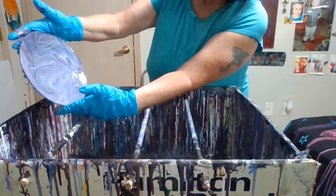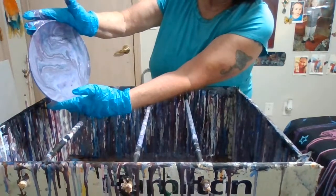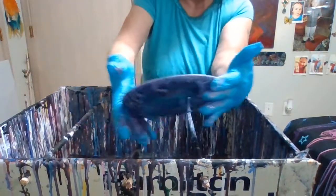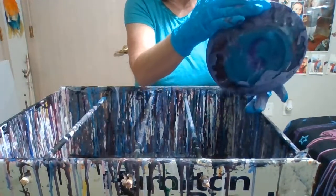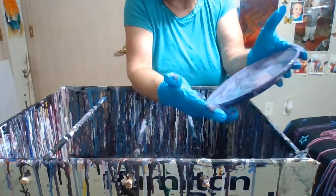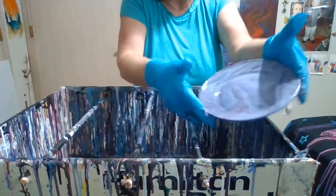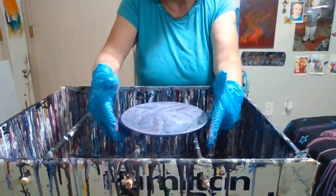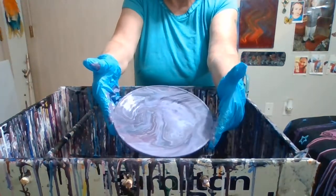You want to let it run off. Because when a plate sits there with paint on it, it doesn't dry very good — it takes a long time to dry. So there you go. You'll see how pretty that is.